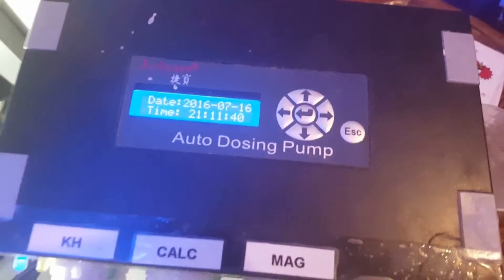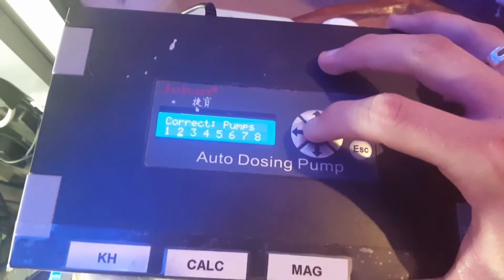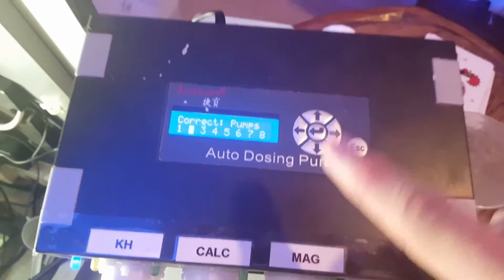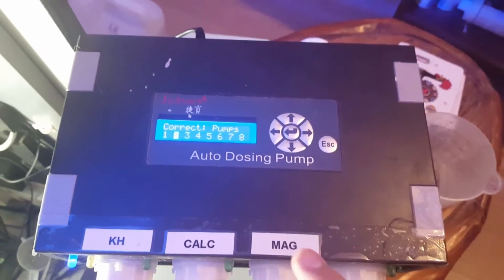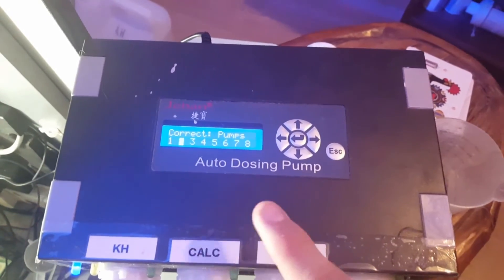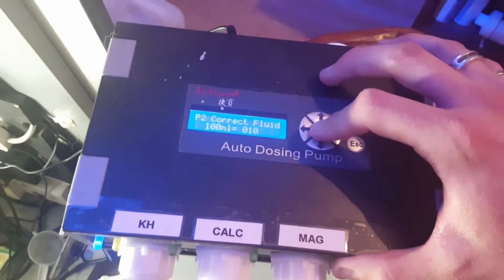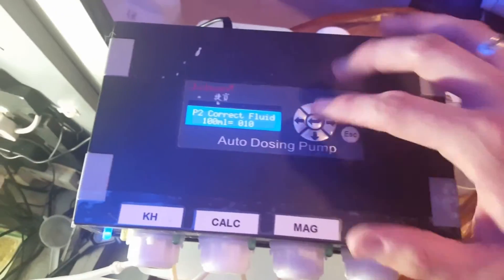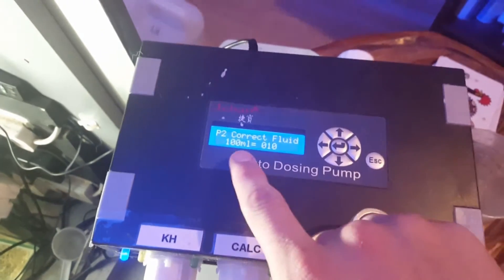To get into calibration mode all we do is hit this up arrow. We go across to pump 2 because that is the pump we're wishing to calibrate. This doser actually goes up to 8 because you can add a slave unit onto it — so this is the main control unit and you can add 4 more pumps to it. We want pump 2 so we click on 2. As you can see it's got the 100ml value and this is how many seconds it currently takes to do 100ml.